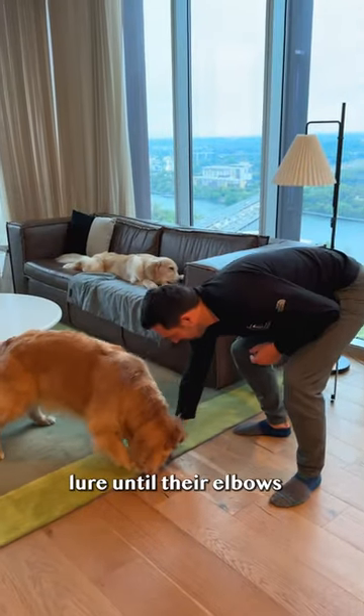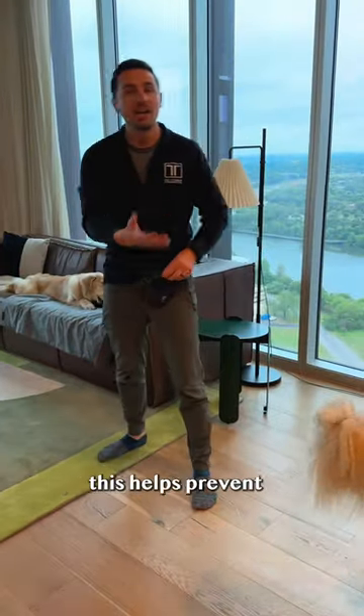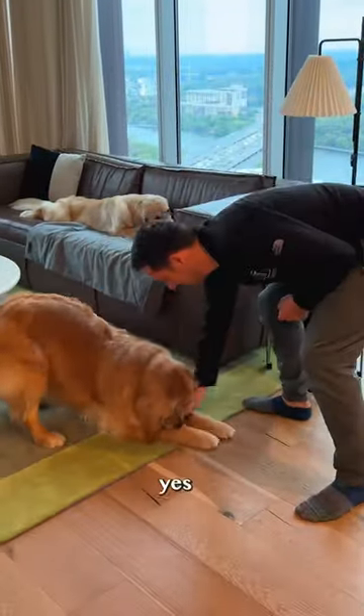Step two: lure until their elbows hit the ground. Yes! Mark and reward by tossing a treat forward. This helps prevent your dog from laying down. Yes!